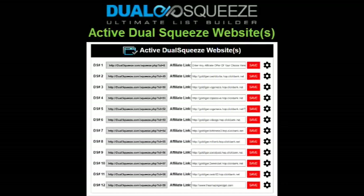In the next segment of this video I'm going to walk you through the active Dual Squeeze website section of your member home page. If you're a free version member, it's very simple — you get one free, fully hosted, live, and ready-to-promote website. The link for which is right here under your active Dual Squeeze website section, so you can simply copy this link and start promoting using our ready-made ads and traffic resources further down the page.